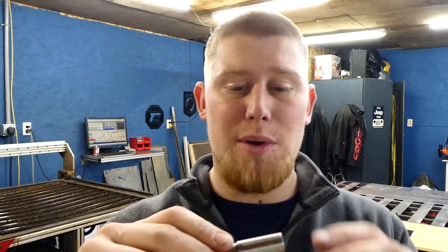Hey guys, welcome back to the shop. Today we're going to be trying out a new tool on the plasma table. First note: this is not Hypertherm recommended or approved, so you're using this at your own risk and you could void your warranty. I just want to let you guys know that right up front.